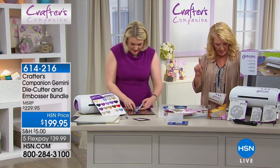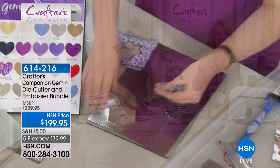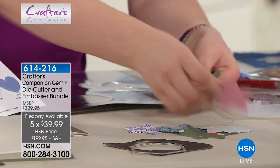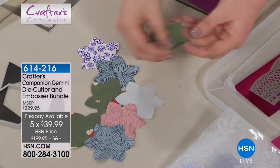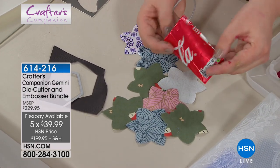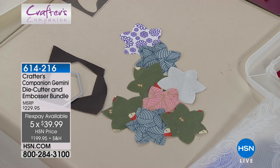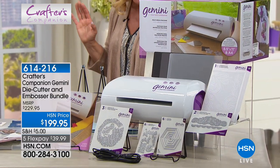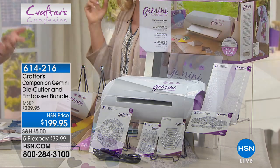We have five easy pays for tonight only — it is such a game-changer. If you've got dies or embossing folders, or an old crank system that's just not doing it anymore and you're having to make multiple passes, don't buy another crank — get yourself a Gemini and use our flex pay. In five months you pay it off with any major credit card or PayPal. We have now sold almost 600 and only have a little over a thousand available. With this configuration you're getting all the plates you see her work with.